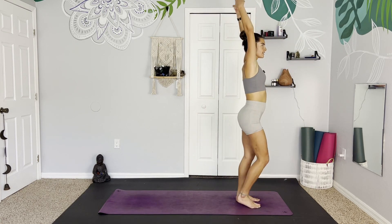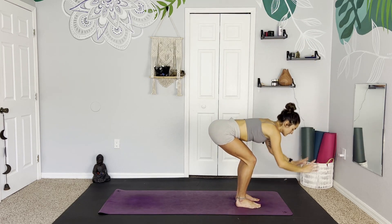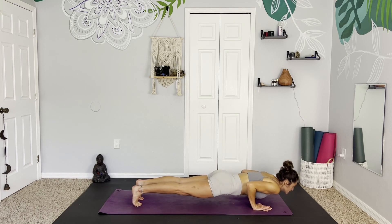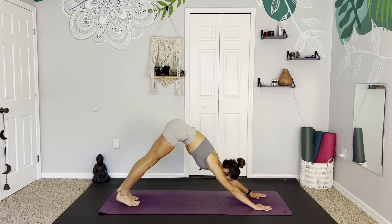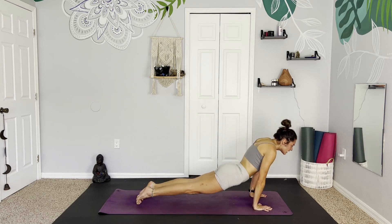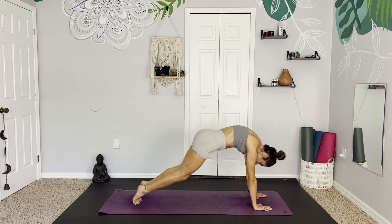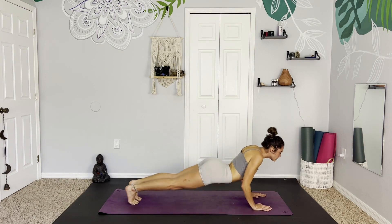Mountain pose. Maybe shake out the legs a little bit. Inhale, reach up, and exhale, rain the fingertips down — belly comes towards the thighs. Plant the hands, step back to plank pose. Taking a little vinyasa — chaturanga, elbows in by the thighs, upward facing dog. Rolling over the toes, downward facing dog. Lifting the heels and finding a few spinal rolls, anything that feels good.